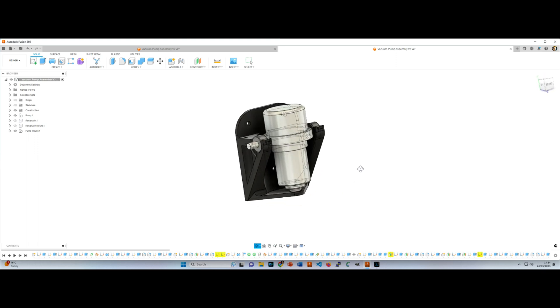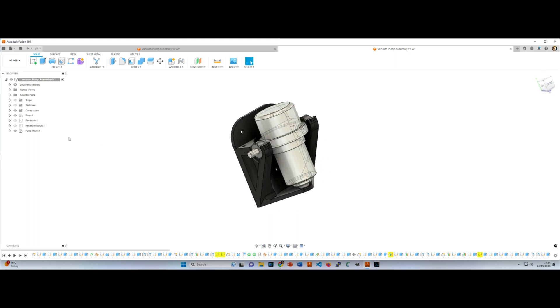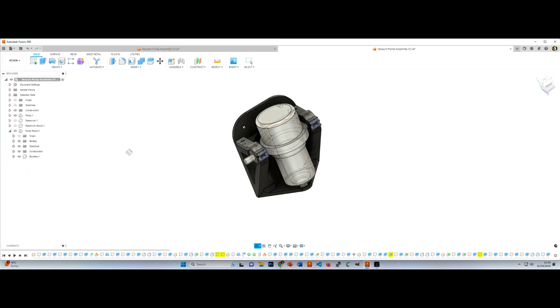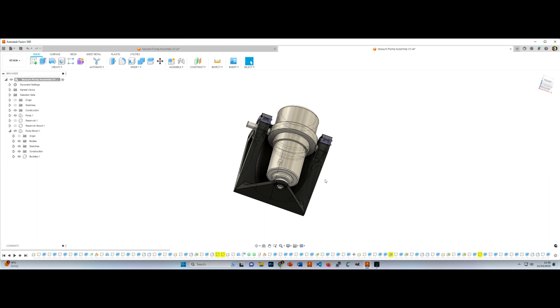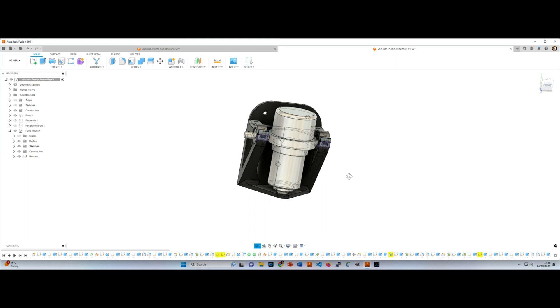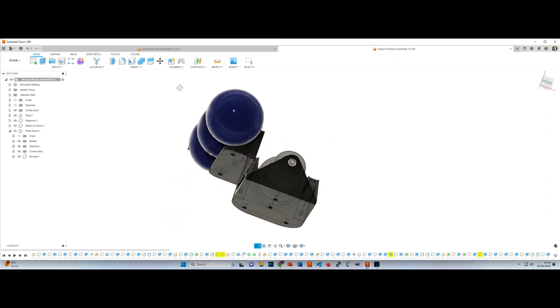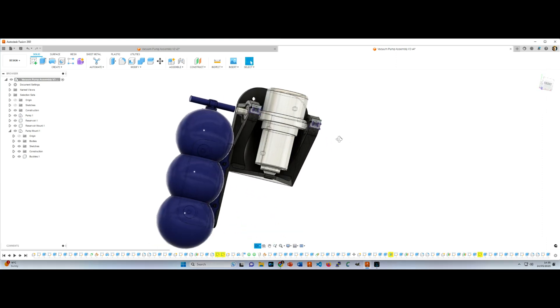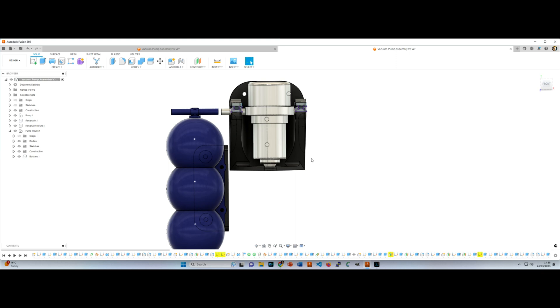I've created a nice sculpted bracket that goes around the body of the reservoir. If we get rid of that you can see the pump mount — this is going to be 3D printed in PETG initially. I think it's going to be strong enough; if not I can always swap to carbon fibre. I've got two little buckle brackets just to make sure the pump doesn't go flying out the top, and the plan is to put an O-ring around here for a little bit of rubber cushioning between the bottom of the pump and the plastic mount.